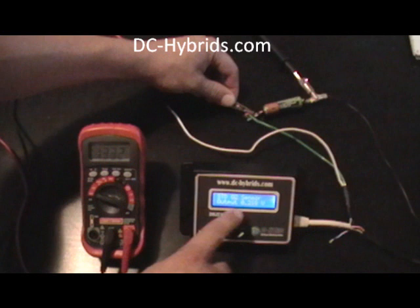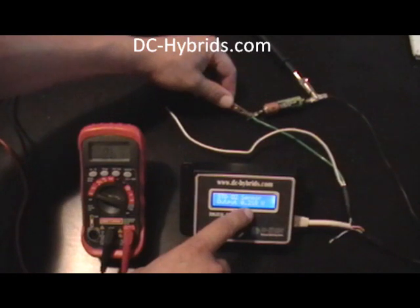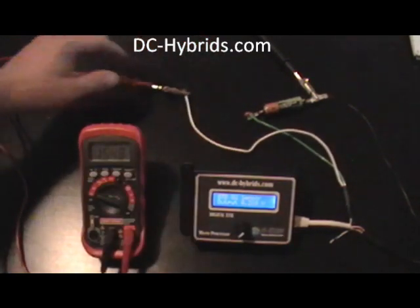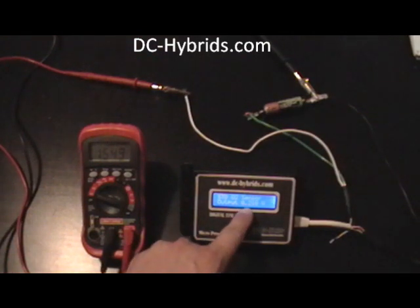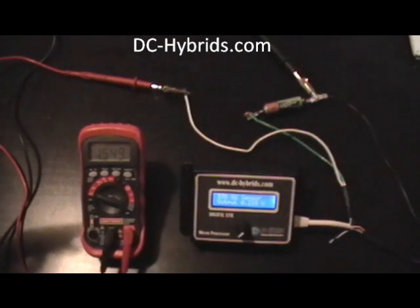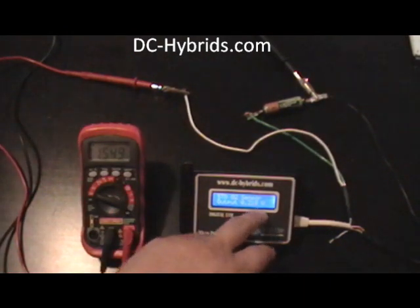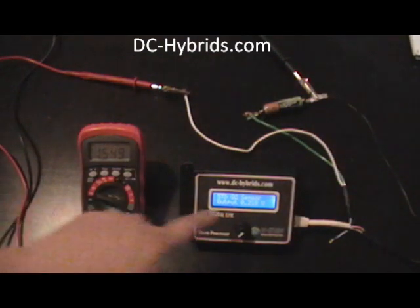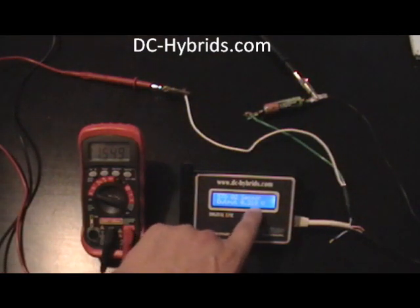We have our offset — our output voltage on our FE — set at .218. What that'll do is when you hook this up to the wire going to the ECU, it adds that voltage to what the sensor's telling. So as the sensor's changing, it'll be adding this voltage, so the voltage will still be changing but with this output added to it.